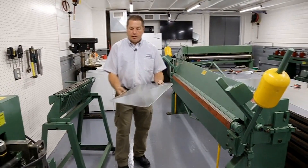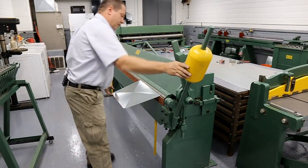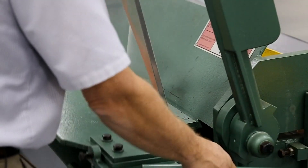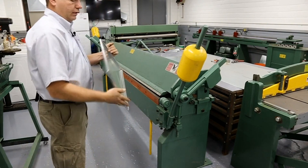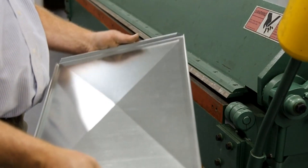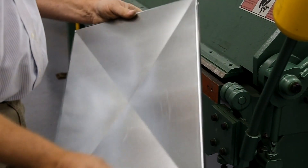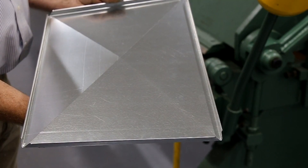We bend all four sides up at 90 degrees so the flange goes outward on the cap. This is the top of the plenum with the flange going up — what we ended up with is all four sides with the seam all the way around for the plenum to fit into.